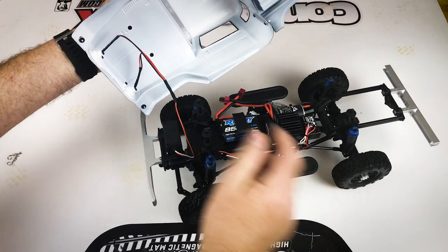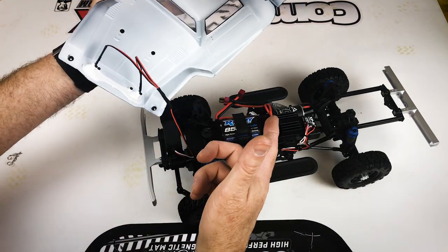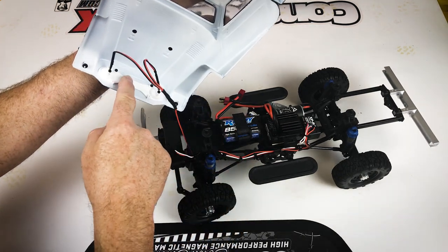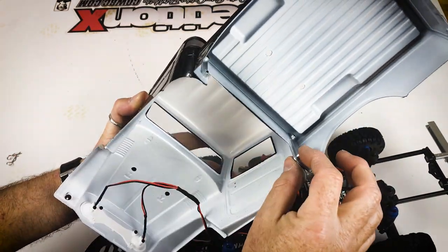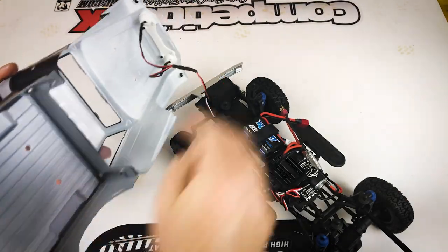Let's take the body off and give this a quick look. The first thing you'll notice is the lead that hooks to the batteries — there's no connector here, so be careful when you pull the body off that you don't pull the lights out of the grill. You can see there's a molded grill piece to hold the lights. The body is two pieces with connectors holding it together.